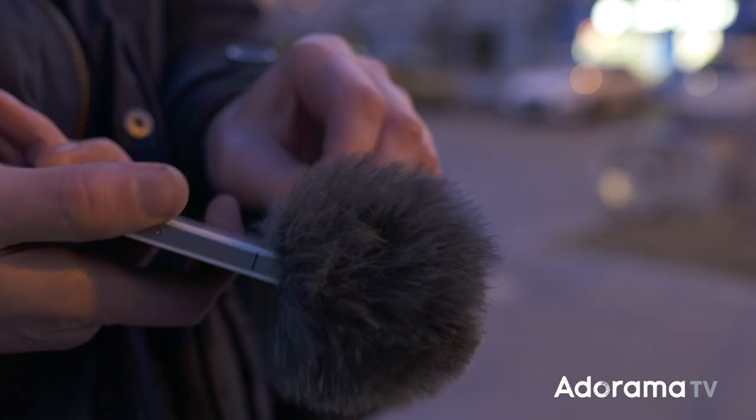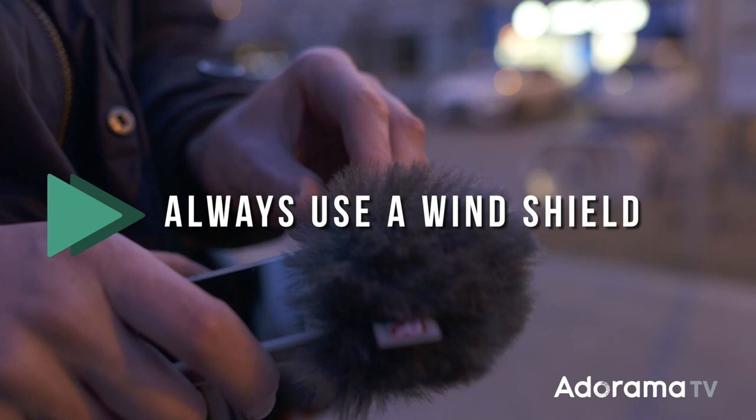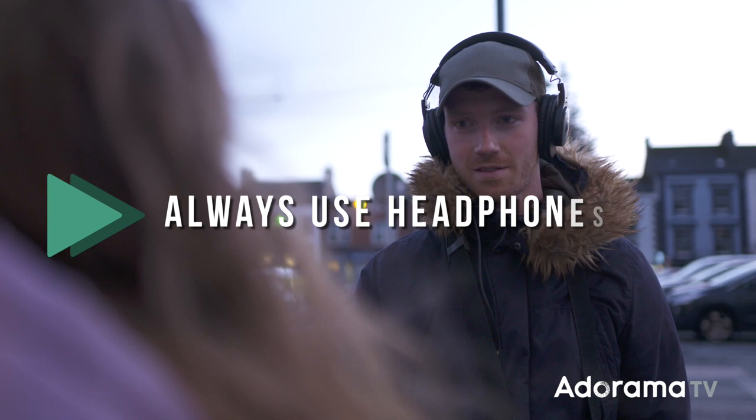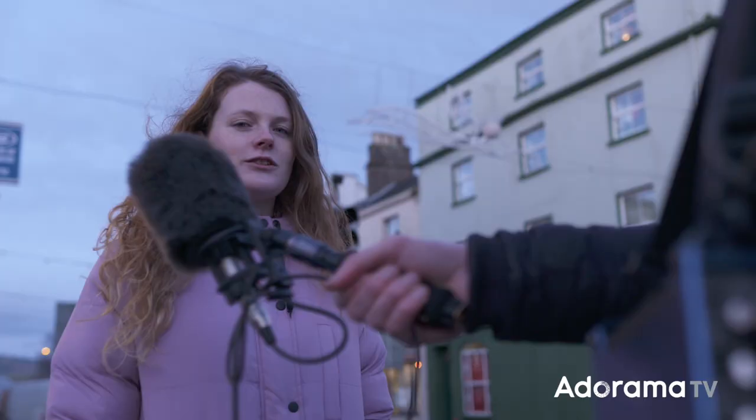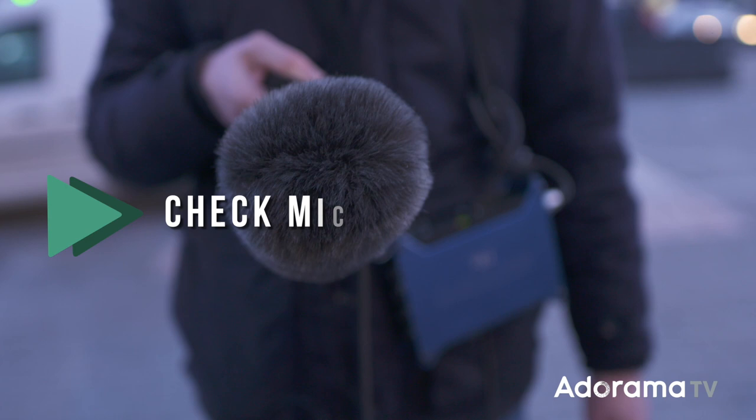Remember to always use a quality windshield to protect your recordings, even when it's not windy out. Always use headphones to monitor what you're recording — if you use bud headphones, you will not hear some low-frequency noise on your recordings. Watch where you're placing your microphone; if you're playing with your recorder, you might be missing the interviewee's mouth. A nice proximity to their mouth without shoving it down their throat is all good.